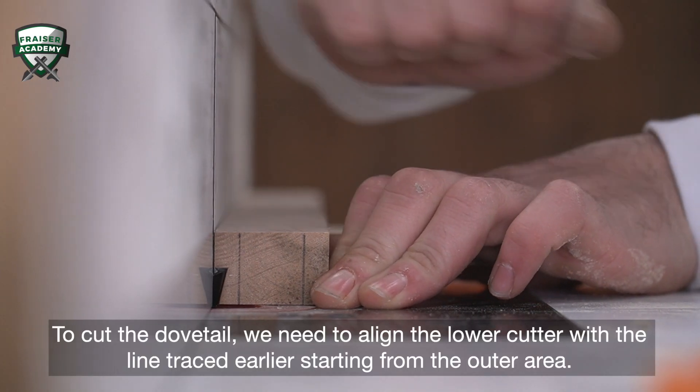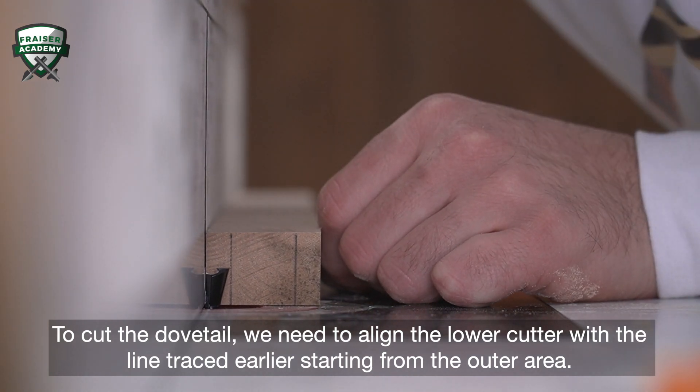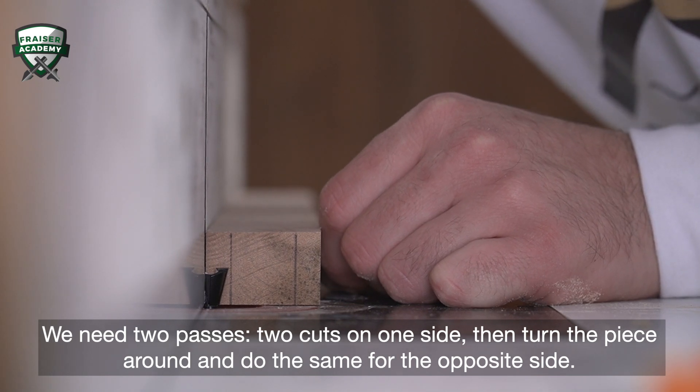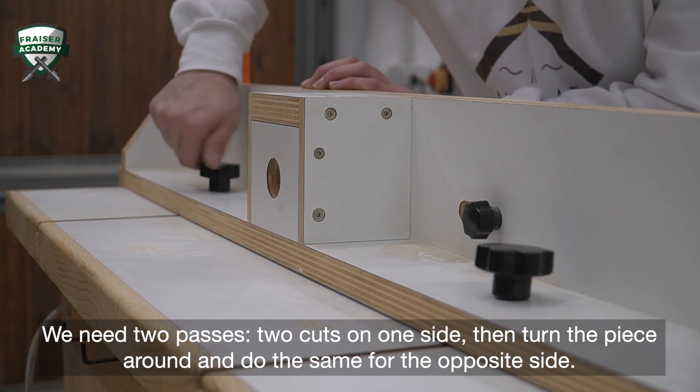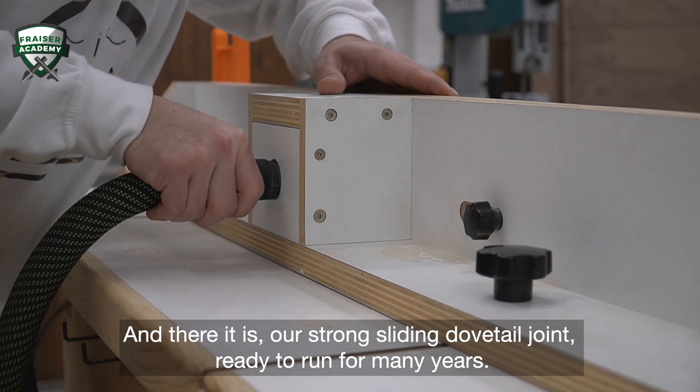To cut the dovetail, we need to align the lower cutter with the line traced earlier, starting from the outer area. We need two passes — two cuts on one side — then turn the piece around and do the same for the opposite side. And there it is: our strong sliding dovetail joint, ready to run for many years.